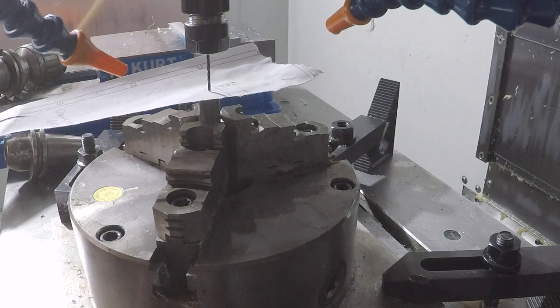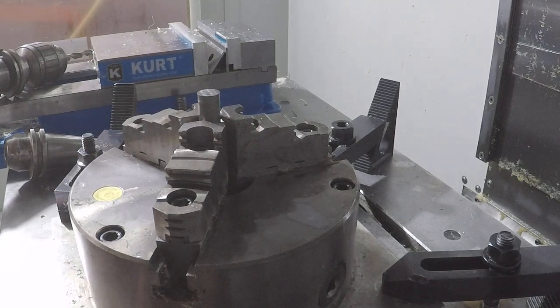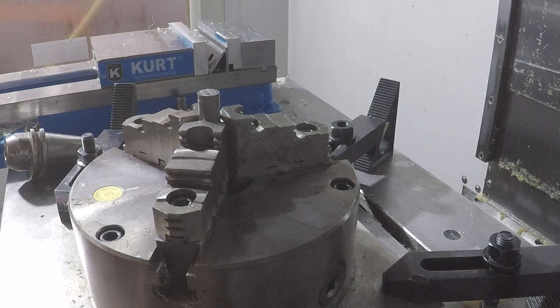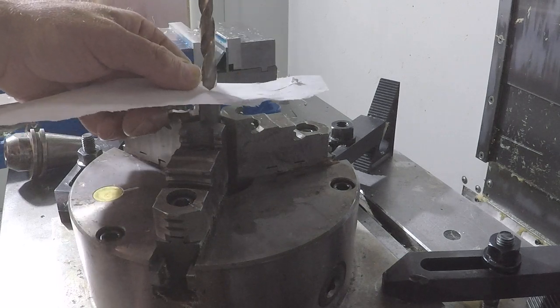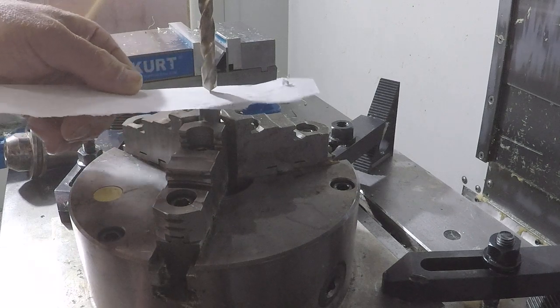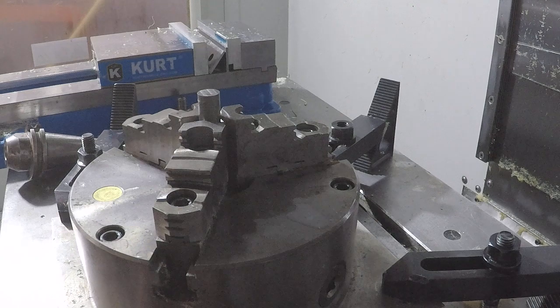Go back to MDI and call up the next tool — that one is going to be a drill. We're in contact: tool offset measurement, add the 3 thousandths for the paper. That's it — send the tool home. We're ready to run our four-tool program.